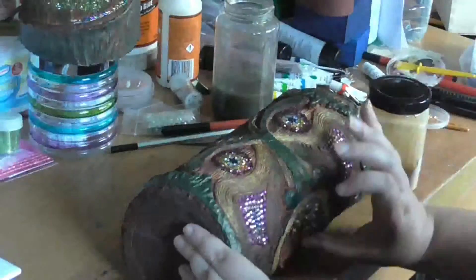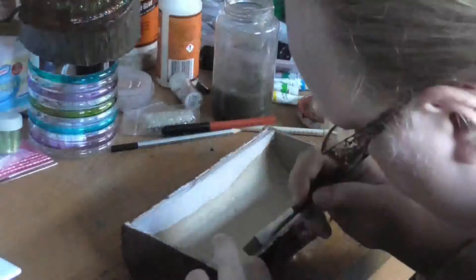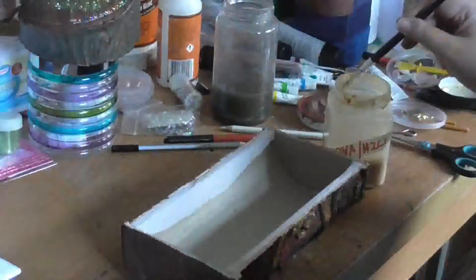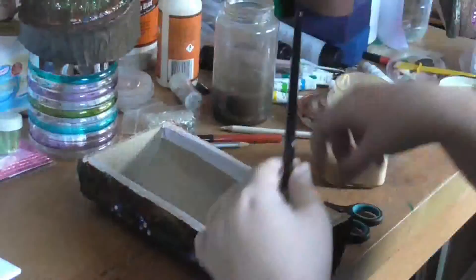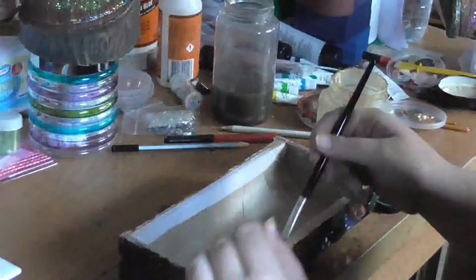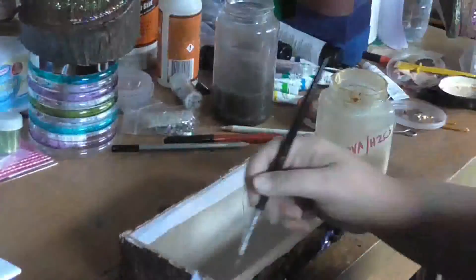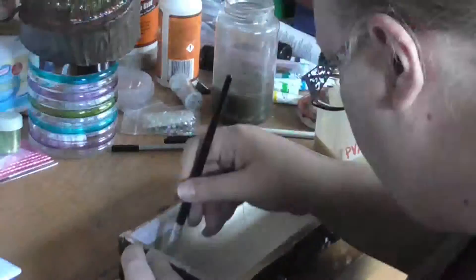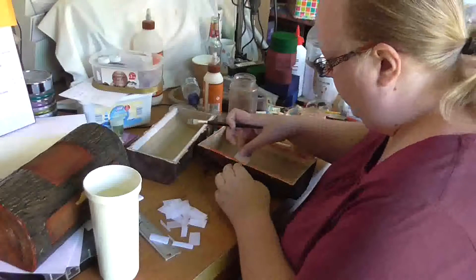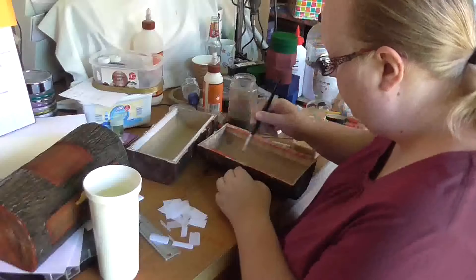I'm finishing these Pandora's boxes off — hopefully they'll be done in the next day or two, because I'm really sick of them. I'm going to get them to a point where I can stop, leave them, and come back to finish putting the bling on. These are no longer a project I want to do — they're a weight around my neck at present. I've got until September to do them, but I have other things I want to do.